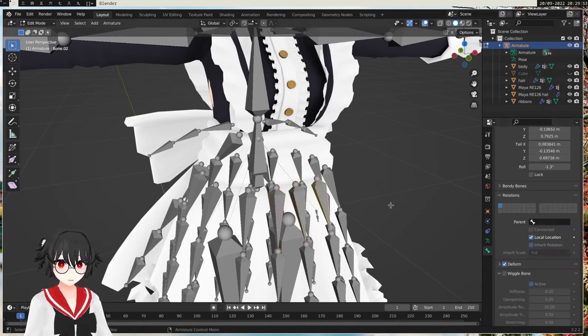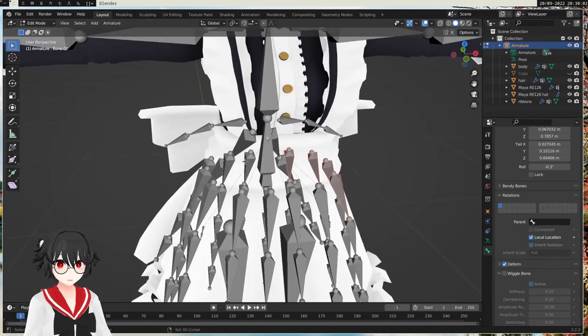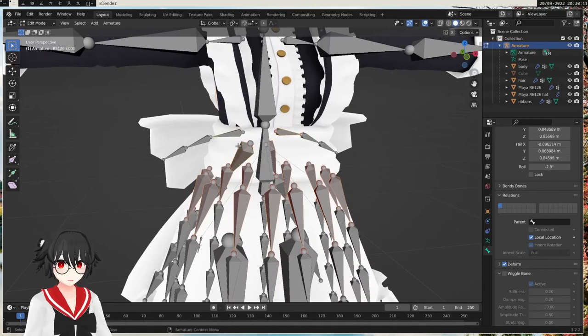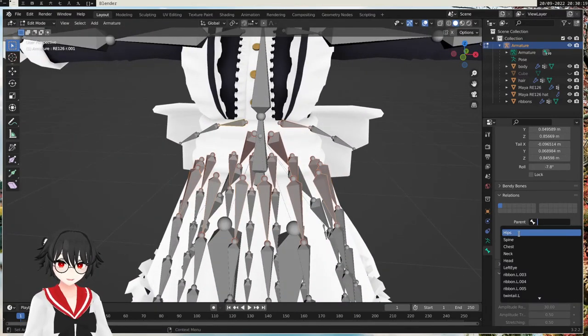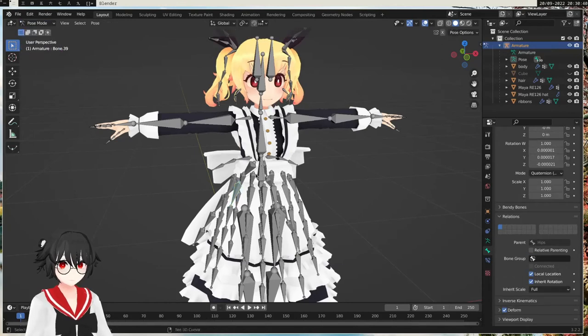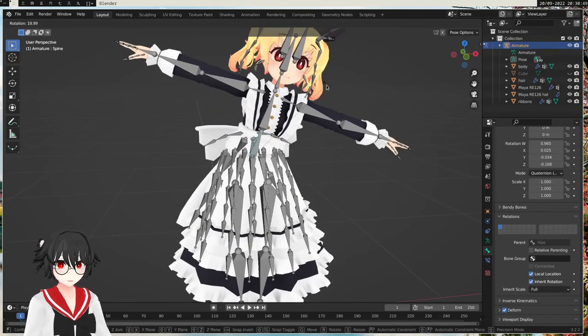We can do that either by selecting each bone individually, or we can shift-click to select multiple. I'm going to shift-click and select everything, including the ribbon bones on the back. Now if you only click the parent field, only the latest selected bone will get the setting. But to get all selected bones to get the setting, you have to hold Alt while you click it. So if I hold Alt and click it, it will get set to everything. Now each bone has the hips as parent. We can do pose mode again and now everything moves, which is perfect.